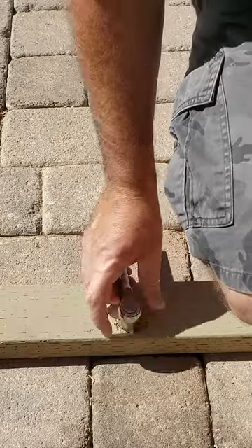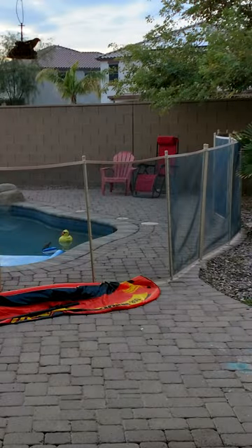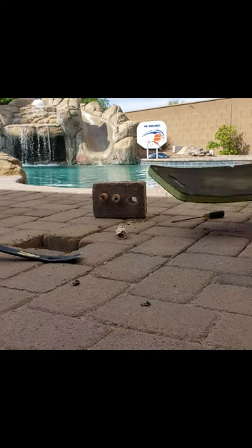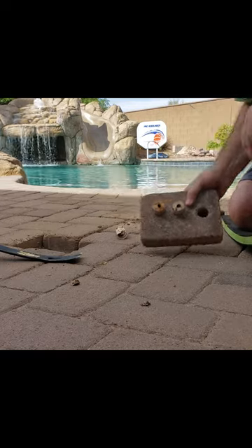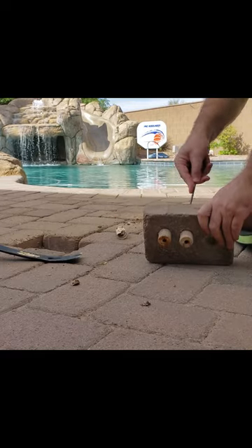The previous owners had already drilled holes in the pavers around the pool to support the pool fence. We ended up taking down the pool fence and had a bunch of pavers with holes in them, so I decided to reposition these pavers to use them under the frame on the back patio. I figured it'd be less work and less chance of breaking the pavers by drilling into them.